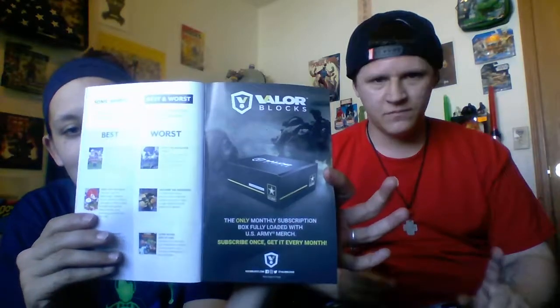I don't like it — not a fan at all. By the way, they do have a Valor Box if any of you are interested in that, and a Doctor Who box. The Valor Block is a US Army block — I haven't got it yet but I will be getting it eventually, probably next month. So stay tuned for that, guys.